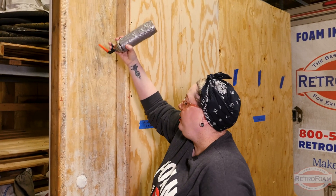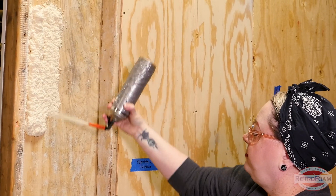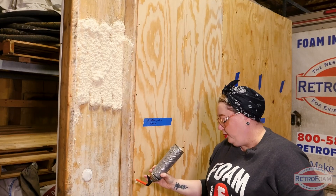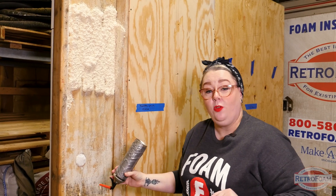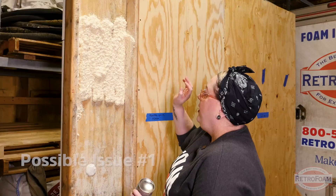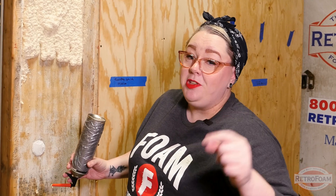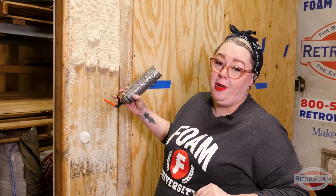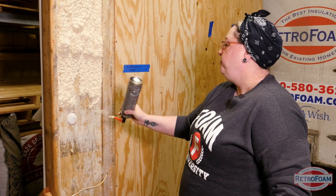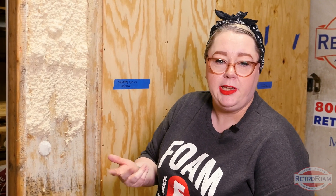I have this nice big cavity here — it's nice and open. We're going to assume this is something like your rim joist. So what we're going to talk about right now is overspray. We did get some overspray here on the sides. We had stuff that fell onto the ground, and that's going to be normal with a can like this, especially if you don't know how to spray it. I've never sprayed foam a day in my life, as you can tell from my application. This is not the prettiest spray foam job in the world, but that's okay because we're just doing this together as a DIY project.